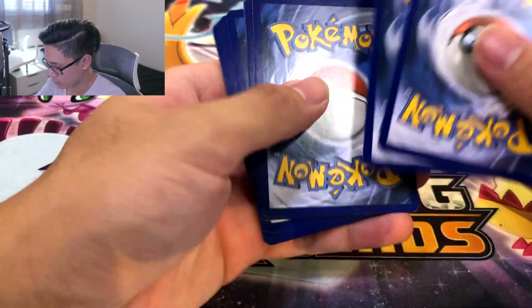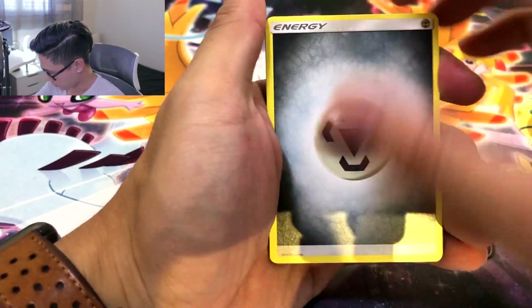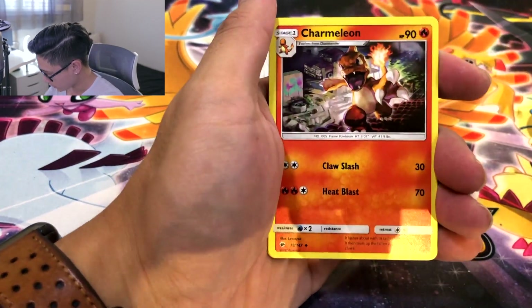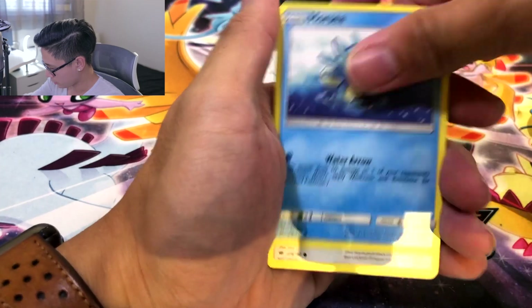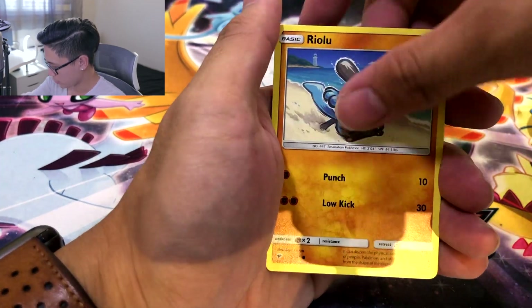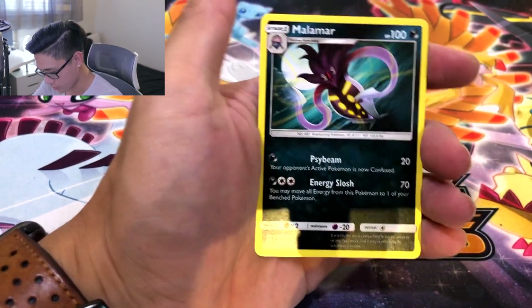Alolan Vulpix to the side. One, two, three — let's keep it to that number. Oh wait no, four! JK JK. We got the Metal Saucer. Lunatone. Seedot. Charmeleon. Horsea. Noibat. Alolan Grimer. Riolu. Krokorok reverse and A — ouch. Malamar non-holo. So that tin was a dud but we got the last ball — saving the best for last.